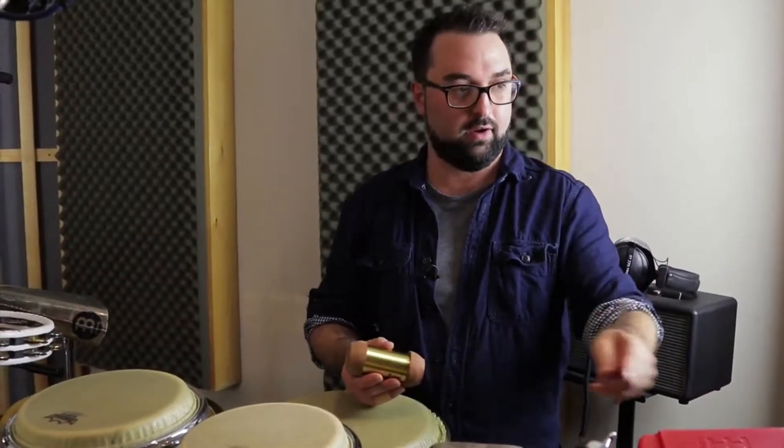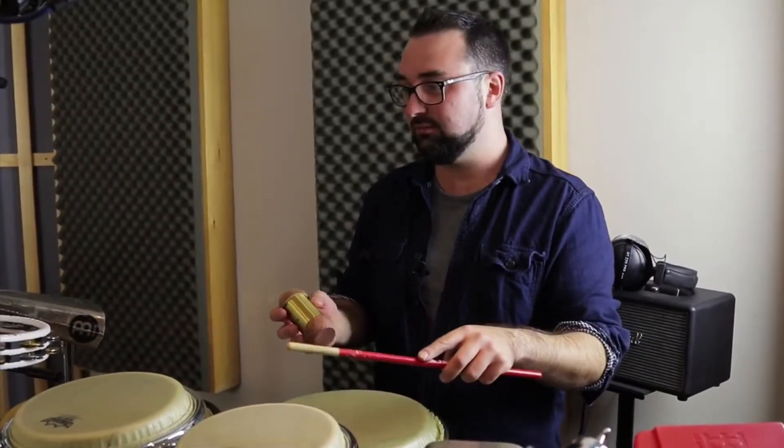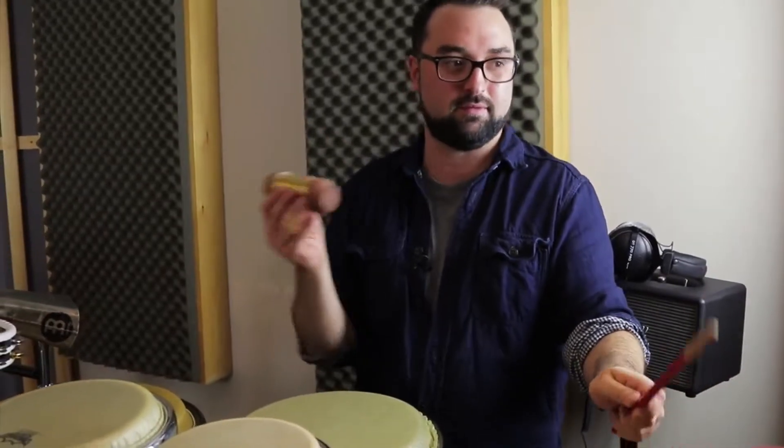If I'm just playing an ostinato type thing with a tambourine or a shaker, having a couple of these things to highlight things, and just having my left hand — I can just use this stuff like a full on thing.